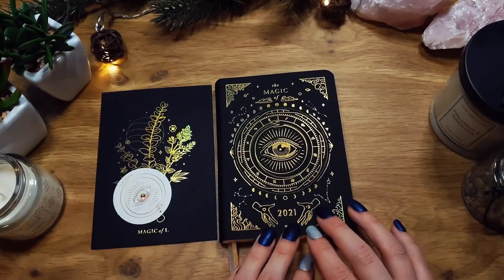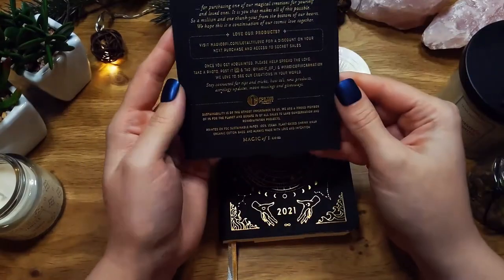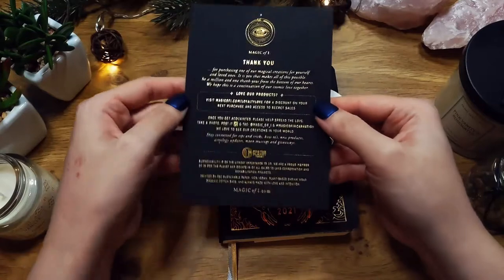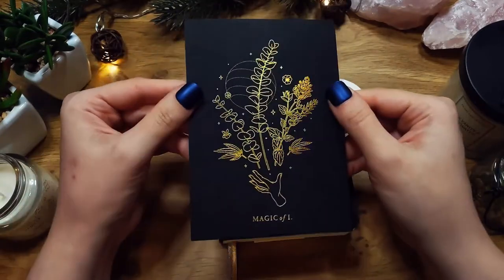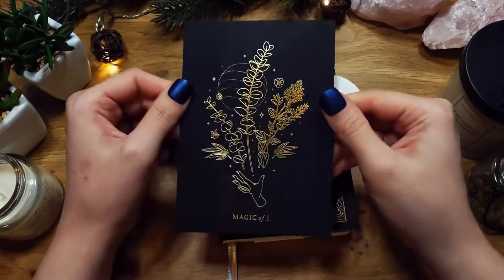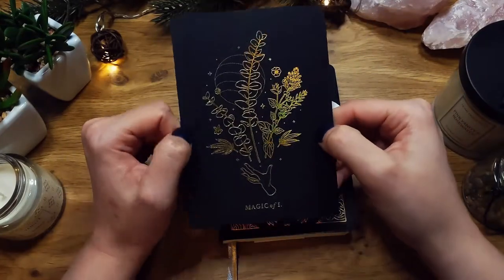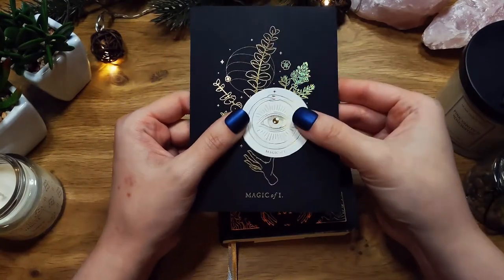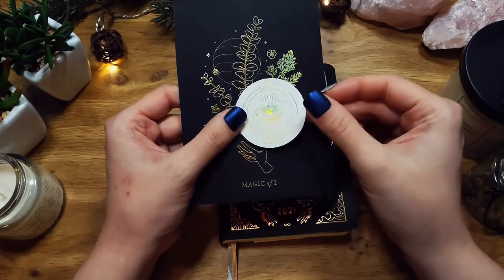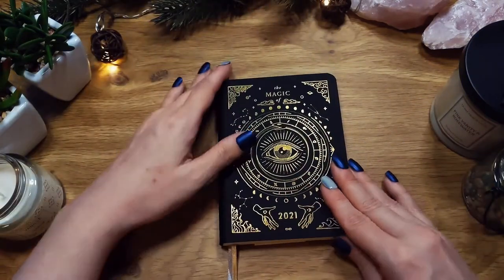I have the black version. It also arrived with a beautiful card — like a business card or thank you card — which I will probably keep and use as a cover or something. There was also a pretty sticker with the logo, which I will probably also use.